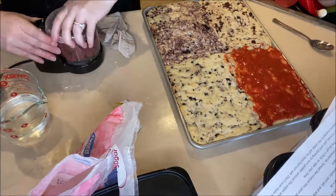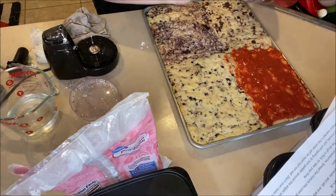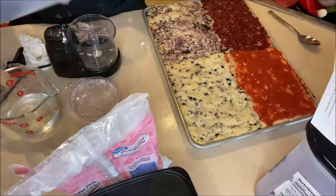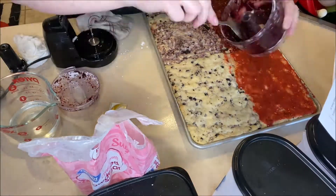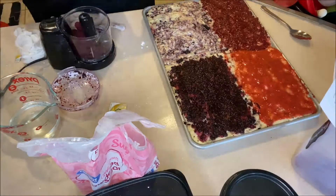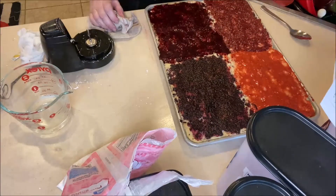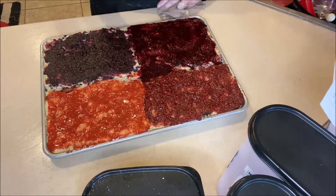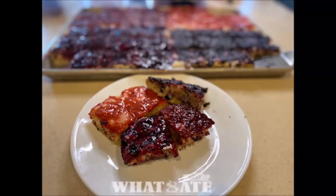I'm going to speed this up since the glaze process is the same for each flavor. I just rinsed out the little food processor between uses — I didn't worry about fully cleaning it every time since I'm using it for similar things. The blackberry glaze ended up a bit more liquidy because I added a little more water. And there you go — there's the final product.